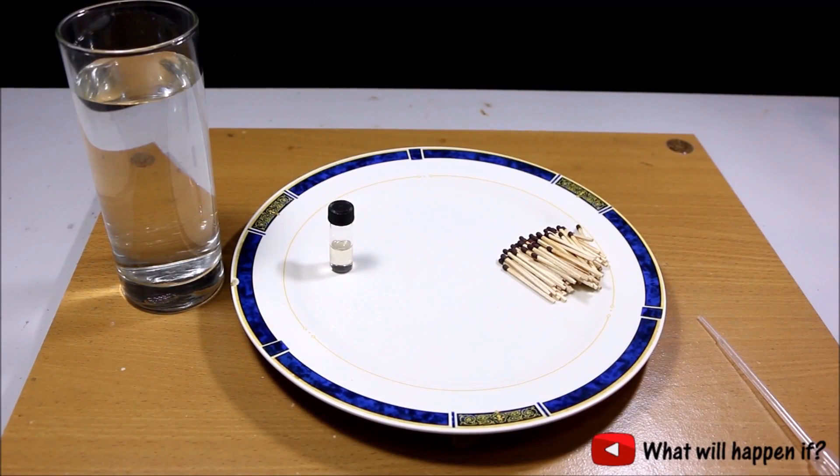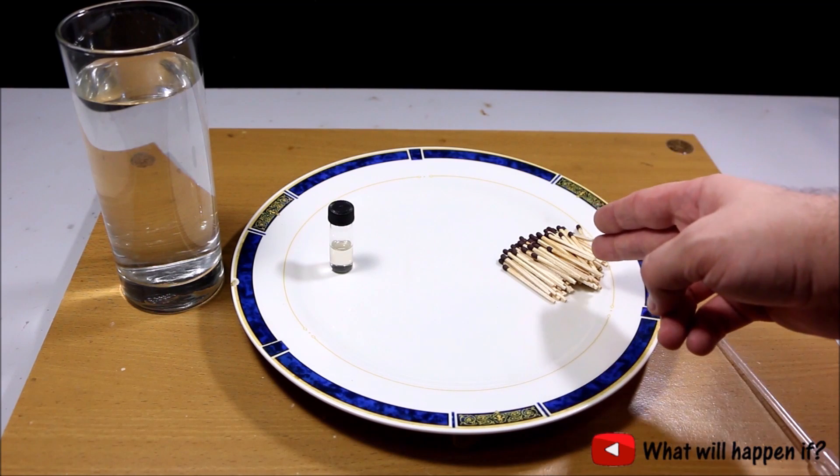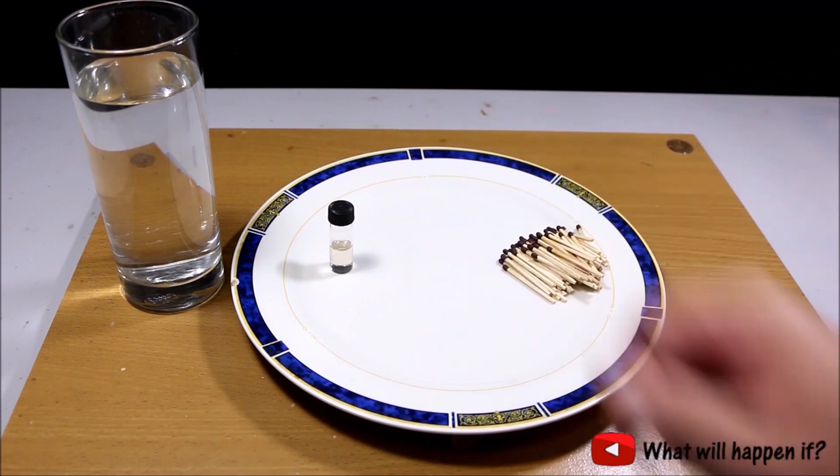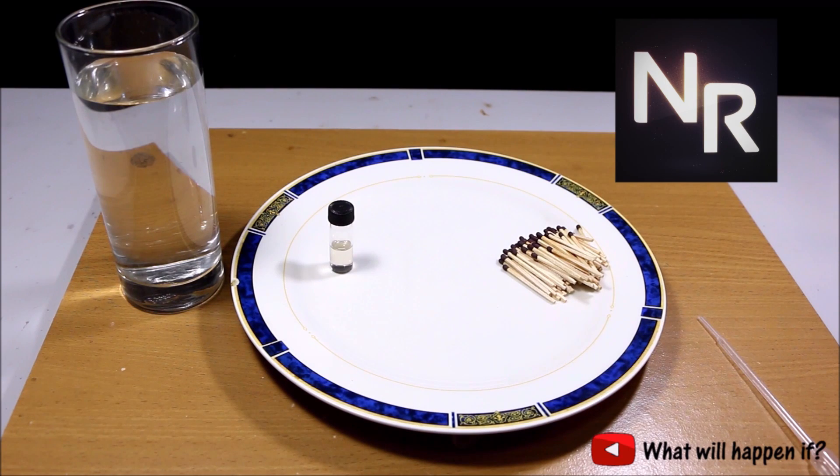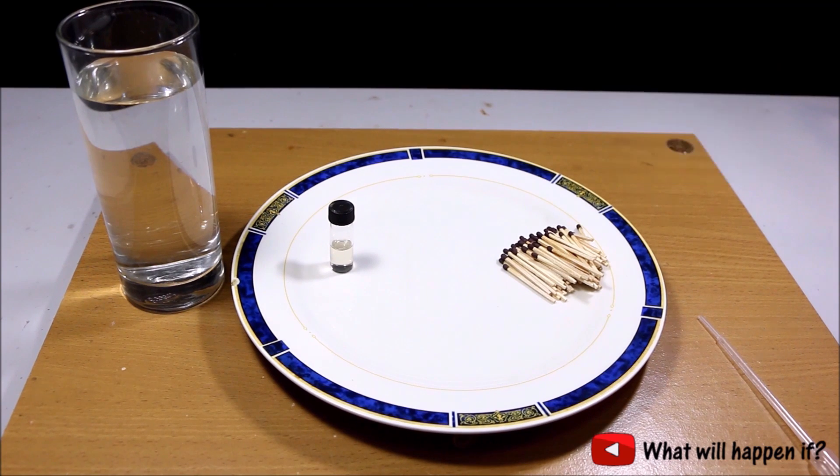Hello everyone, today I'm going to show you a scientific experiment using matches and sulfuric acid. If you would like to know the science behind this reaction, I invite you to watch a video about this reaction.